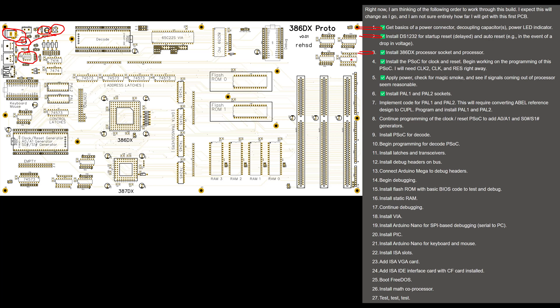Then I installed the 386DX socket right here, and a processor in that socket along with capacitors around it and resistors for pull-up and pull-down for certain signals. Then I got into the first PSOC. I have two PSOCs in the system — one down here is for clock, reset, A0, A1, and S0, S1 generators, and then I have a general decode PSOC up here. For now I put in simple sockets so I can insert these PSOCs. And I've programmed the PSOC down here to at least give me my clock and reset.